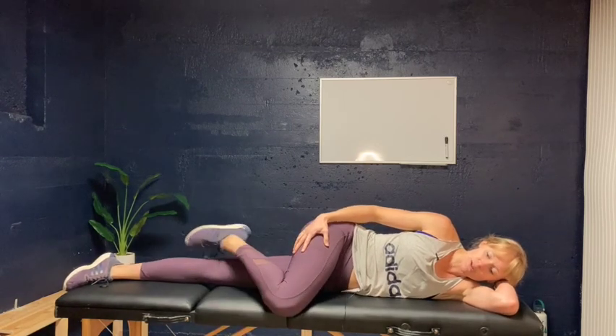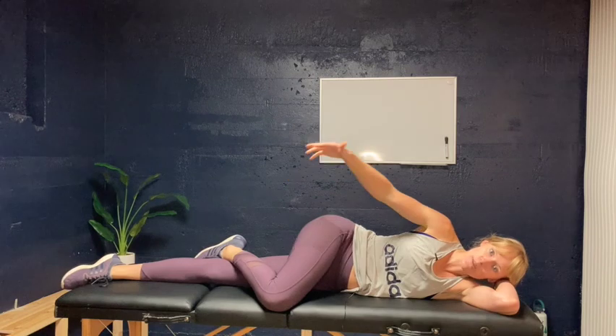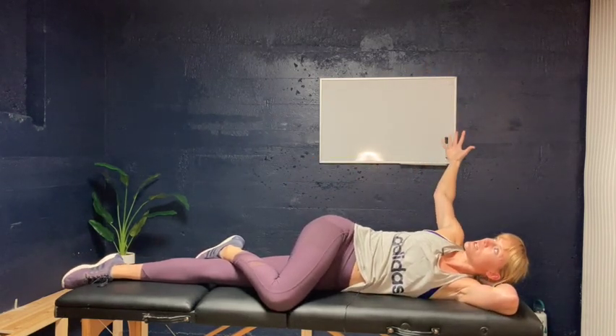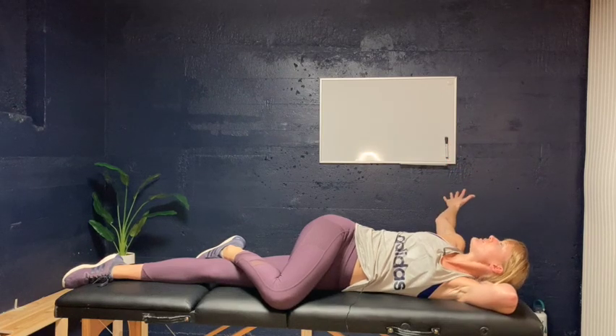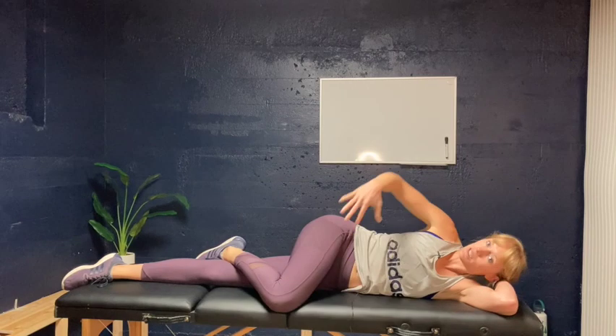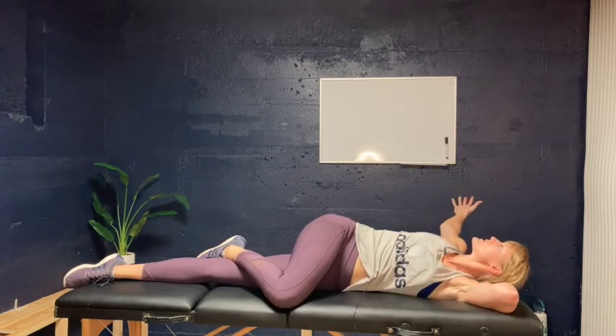For now we'll start here, and then you'll take your top arm and open up towards the back wall behind you, taking your head and shoulders with you, keeping your knee down on the table. This gives you a stretch through your low back to the top of your hips.